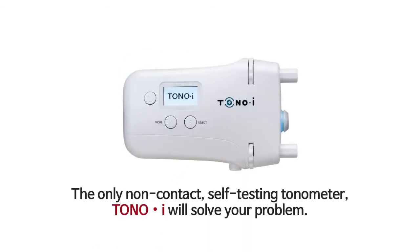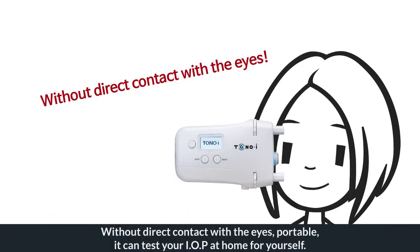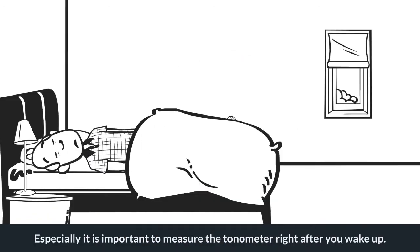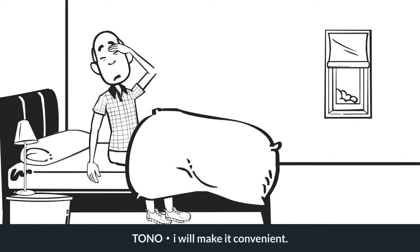The only non-contact self-testing tonometer, TonoEye, will solve your problem. Without direct contact with the eyes, and portable, it can test your IOP at home by yourself. It is especially important to measure with the tonometer right after you wake up — TonoEye will make it convenient.